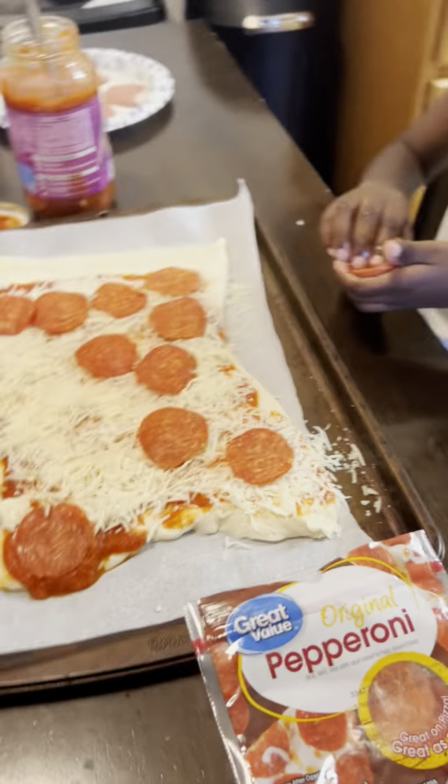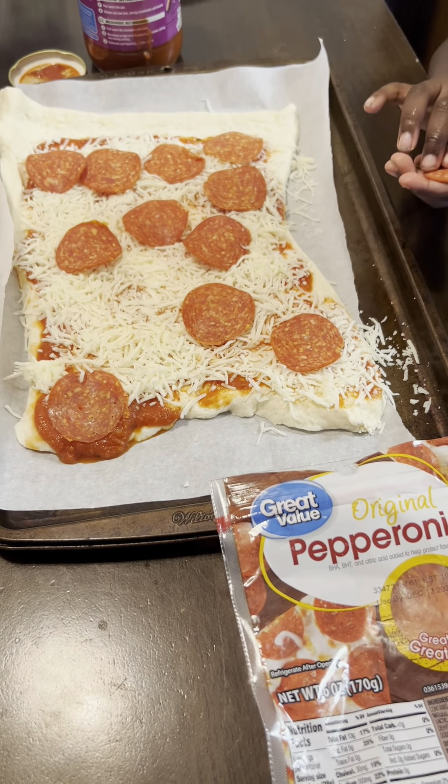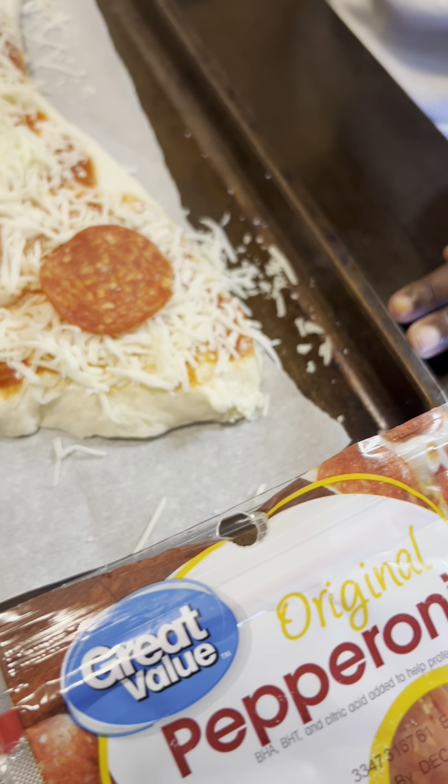Two pepperonis. Three little pepperoni. And two little pepperoni. There. You're going to double up on pepperoni? This is two. Put that there.